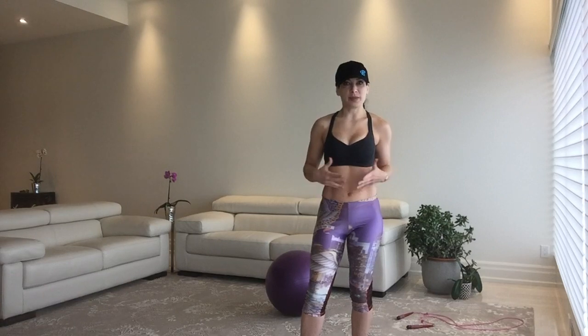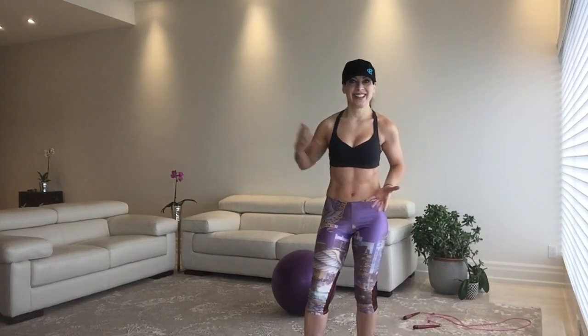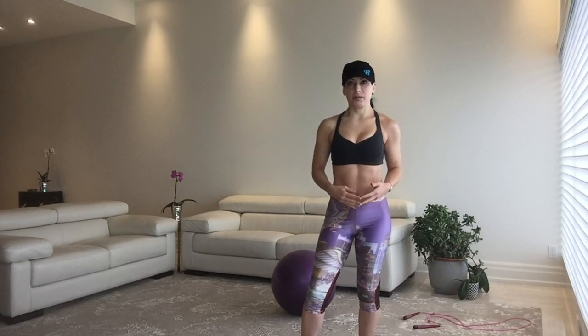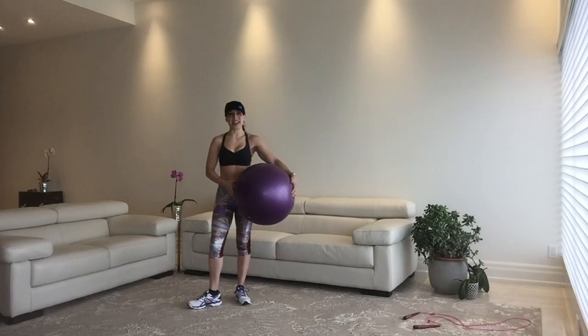Cordio — get it? And now I'm going to laugh at my own joke. Nice pants! Oh, thank you — they're cute, they're purple. This is the equipment you're going to need: a gigantic purple Swiss ball that matches your purple pants, and a pink Dr. Sarah Solomon Crossby Jump Rope by Buddy Lee Jump Rope. So let's work out, shall we?